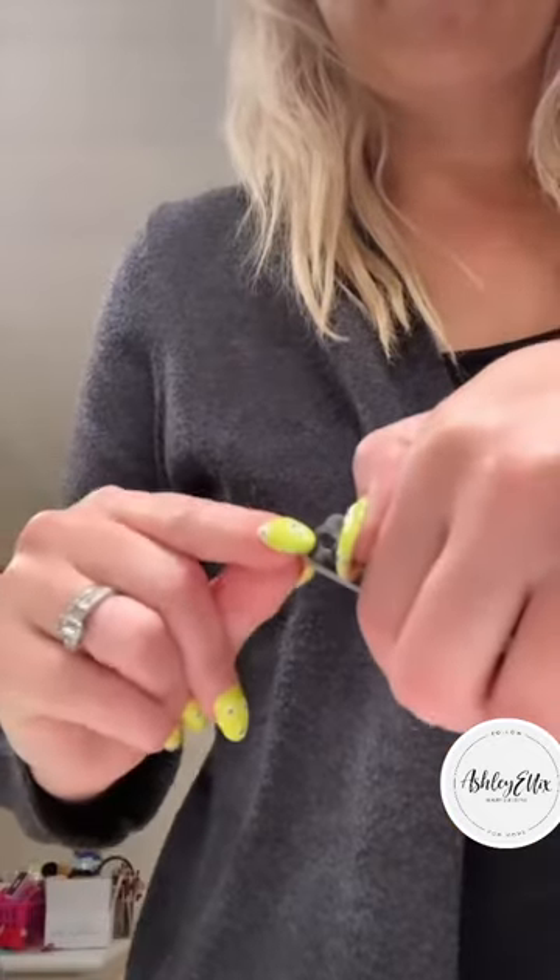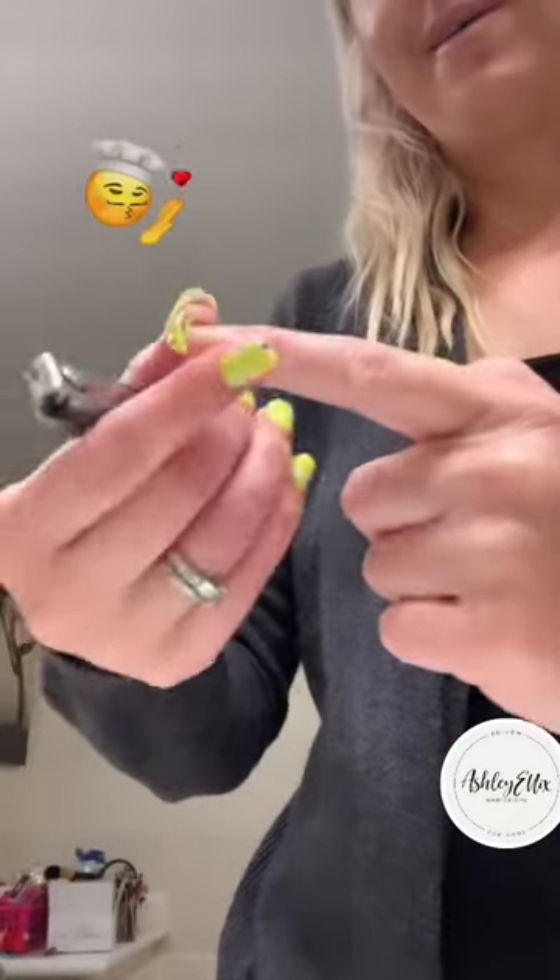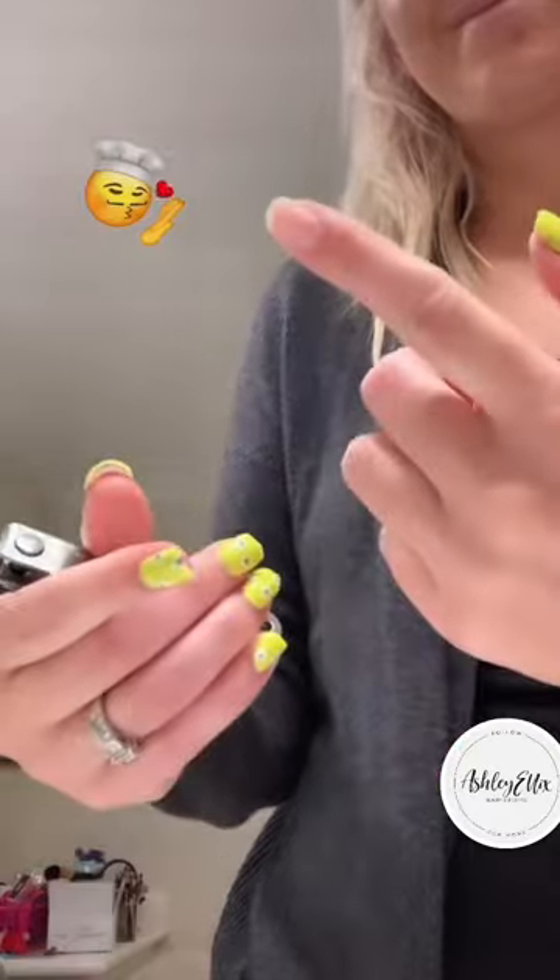I'm gonna clip my gel nail extensions, because I have extensions, making sure not to get my natural nail underneath. And look at when it pops off — now I don't have to soak that one. It's beautiful.